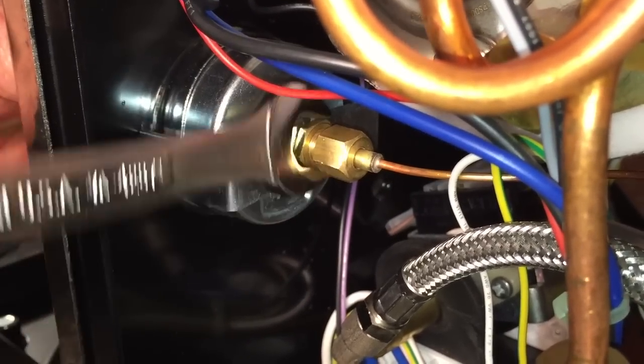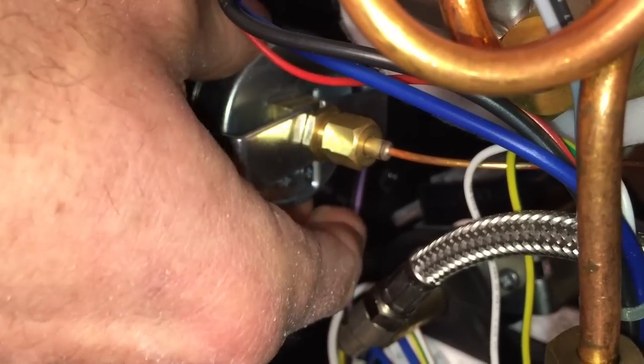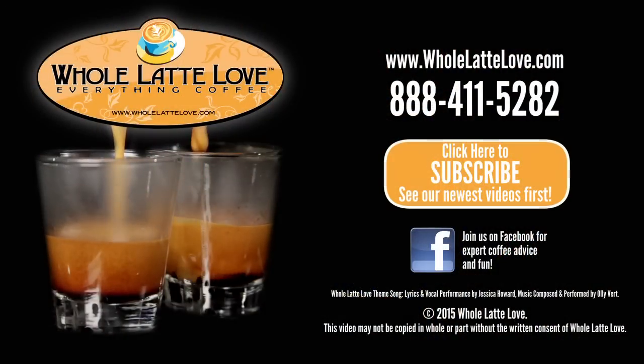Tighten that to where you think it feels good with the gauge. It's pretty firm — it doesn't have to be a hundred percent solid, but just firmly snug in place. And that's all there is to it. The number one source for everything coffee, WholeLatteLove.com.